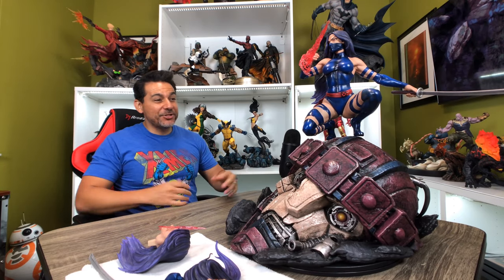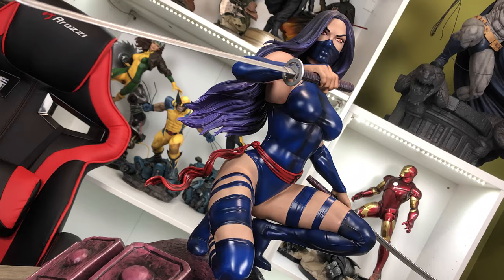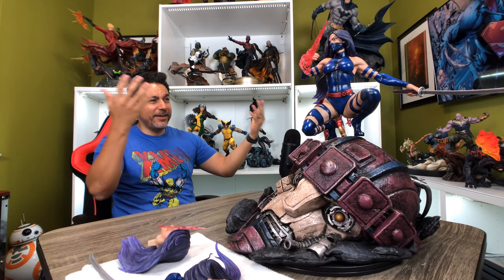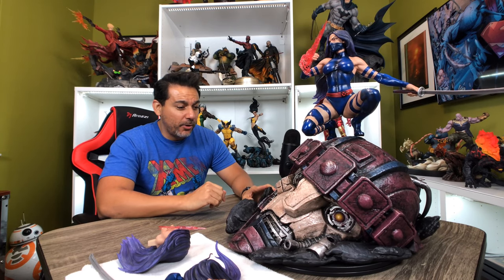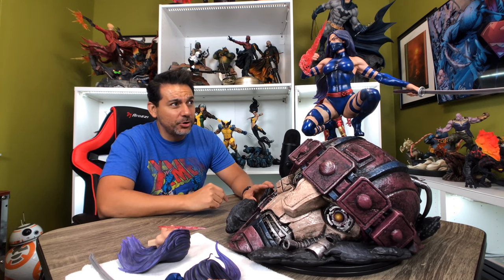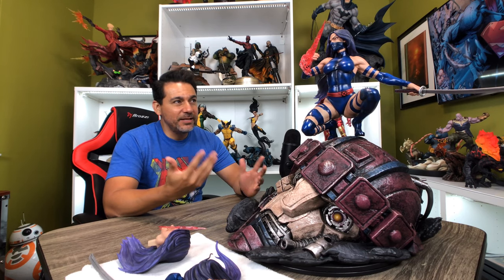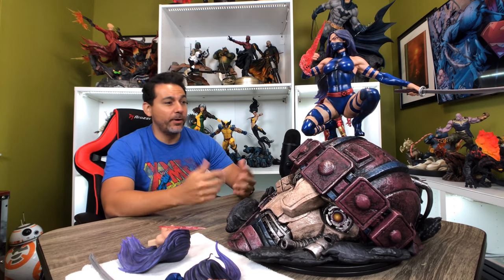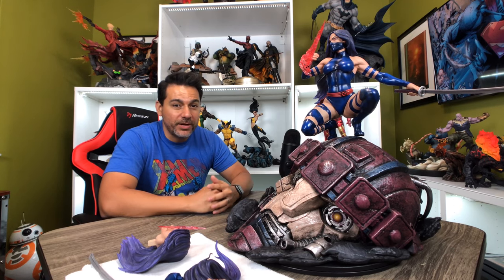This is definitely an impressive statue to see in person. It's got the size and it's got that comic book accurate look that I love. It's like getting two statues in one — you've got a Sentinel head and you also have Psylocke, and it looks fantastic. In my opinion, it's better than that Sideshow premium format Psylocke that came out years ago — it's a 100% improvement on that. But it's still an open question whether this is the best looking Psylocke statue out there. There are a few more statues still coming out that I'd like to see in person before I make that determination, but it's still a cool looking piece overall. I'm curious to hear what you guys think — let me know in the comments.